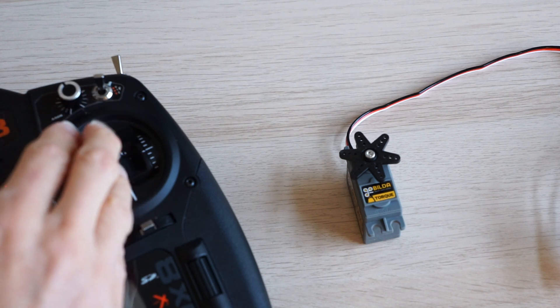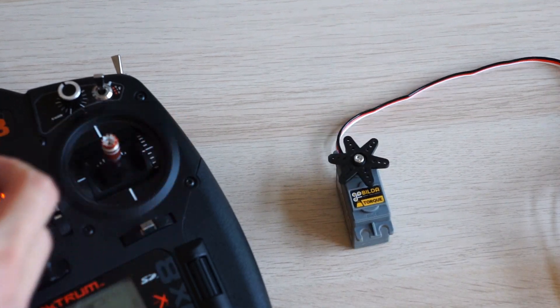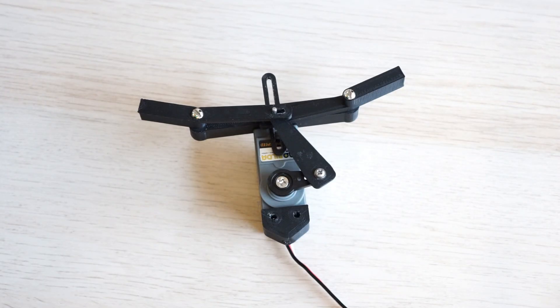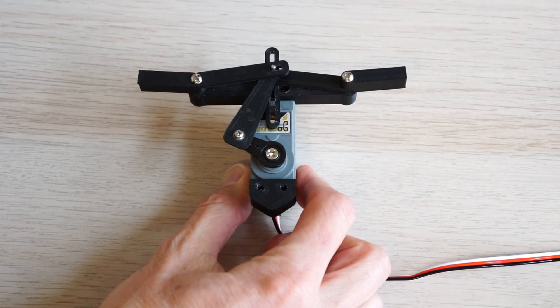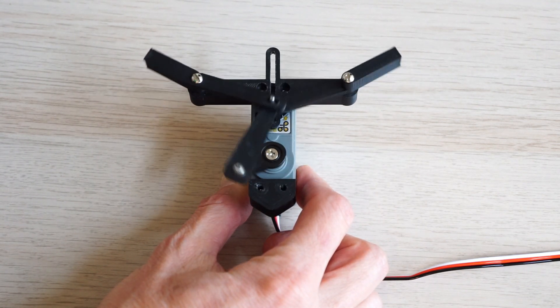Have you ever heard of a dual-mode servo? I was able to get some of these from Servo City for my next project. The dual-mode servo is a really unique product — it can operate just like a regular servo where it moves back and forth, but it also has a continuous rotation mode so it can just keep spinning around. So I thought: what if I build a dual-mode ornithopter? In servo mode it will operate just like a servo-driven ornithopter, and in continuous rotation mode it'll operate just like a conventional gearbox-driven ornithopter. We'll get to see these two methods go head-to-head in the same ornithopter and see which one works better.